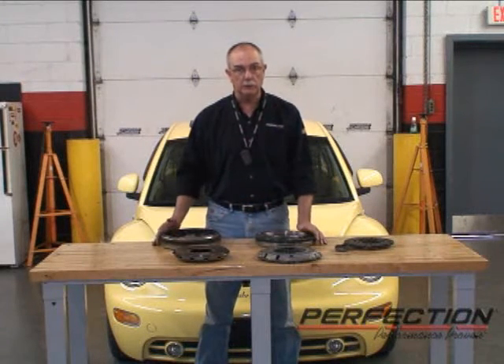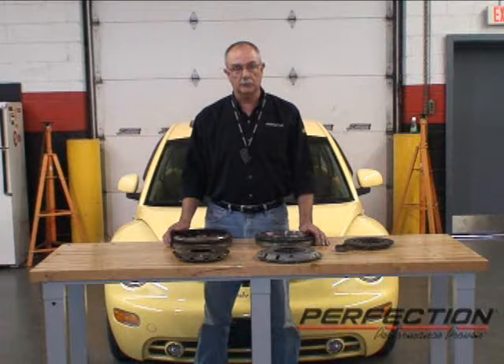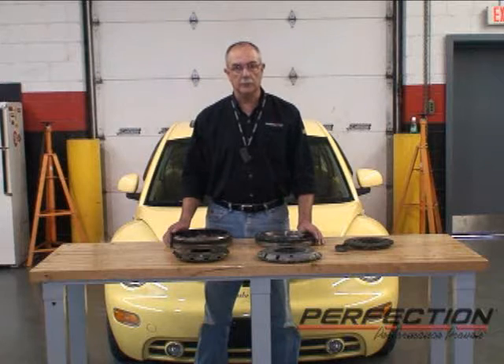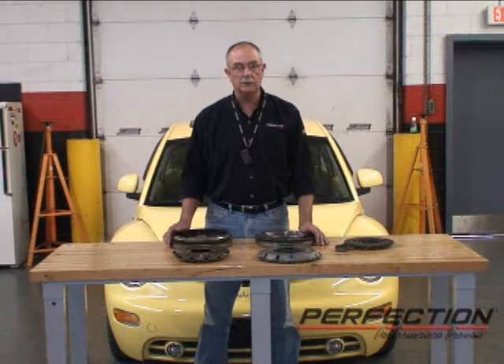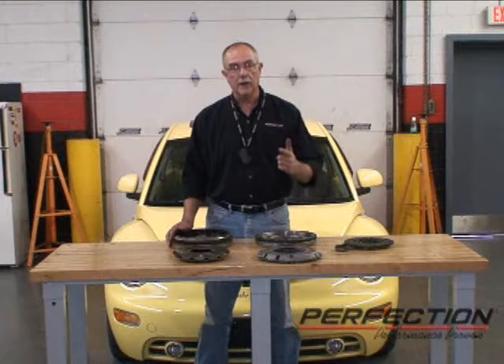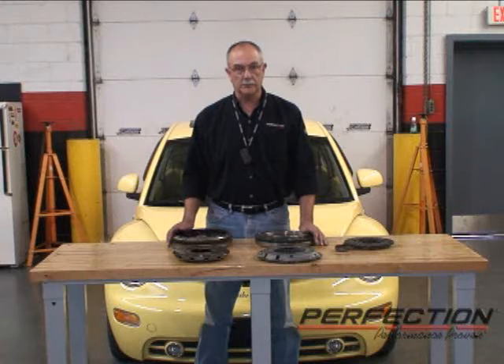Which system should you install on your Volkswagen Beetle? Call Perfection's tech support line at 800-258-8312, press 4, and we'll go over the features and benefits of each one so you can make the decision on which is right for your car. This is the first time I've done a Volkswagen front wheel drive like this, and I did learn a lot — it was a little bit of a challenging application. We'd like to help you have a better clutch experience, so if you have any questions on a clutch, flywheel, hydraulic system, dual mass flywheel, or solid flywheel conversion system, call Perfection at 800-258-8312, press 4. Your call will be routed to Tony, Steve, Bob, or myself — we'll be glad to take your call and help you out.